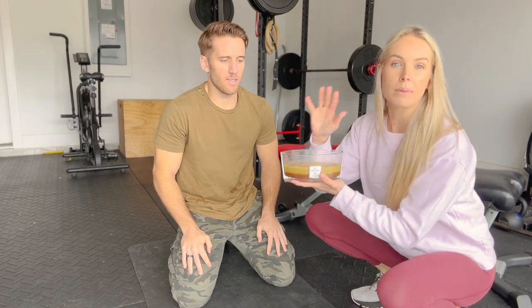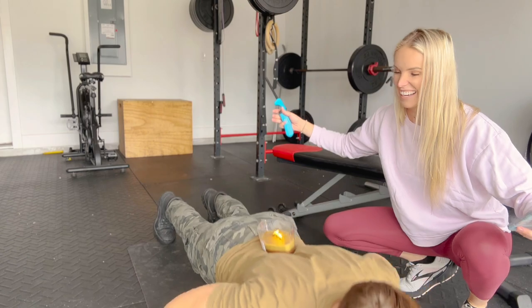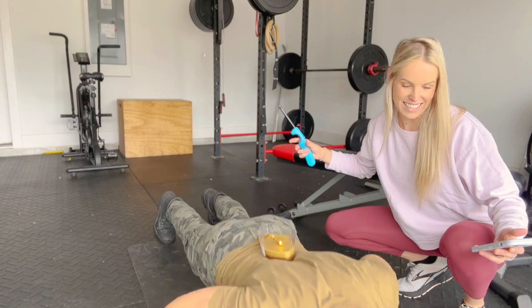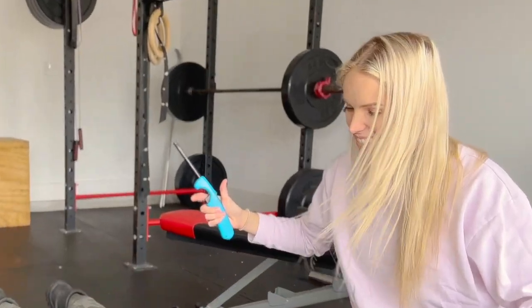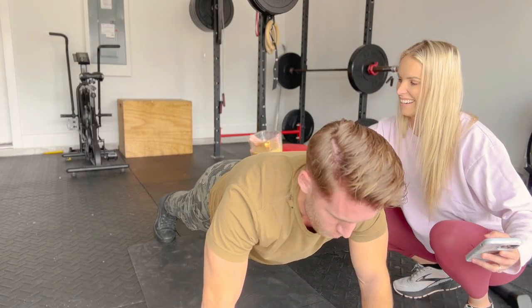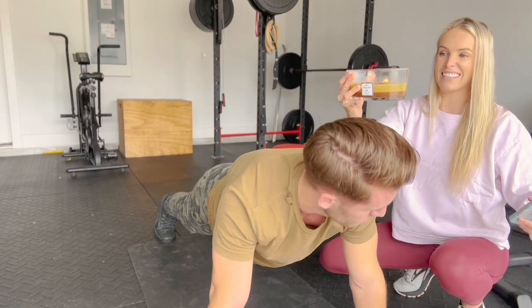This portion is push-ups. He has to do 34 push-ups in two minutes. However, I'm going to make him keep a candle lit and on his back, balancing the entire time. It's getting intense — two hours later — last one. Barely. He almost knocked it out.